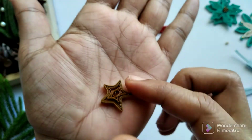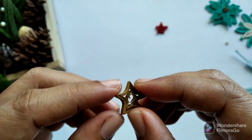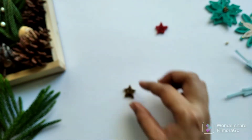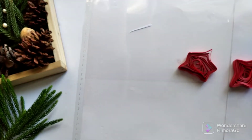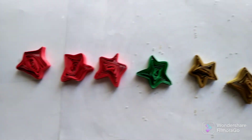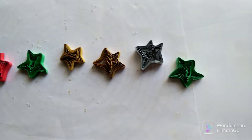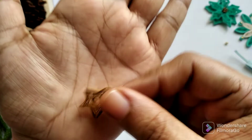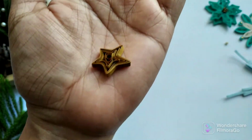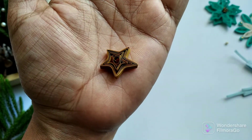Remember, this is not easy to get the shape right the first time. You can see how much time it took me to get the shape well. It will take a while for you at the beginning, but then you can make this star shape easily after a few trials.